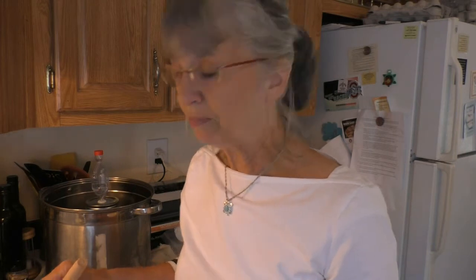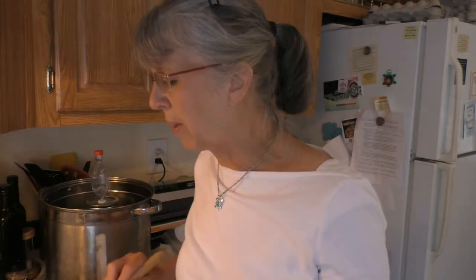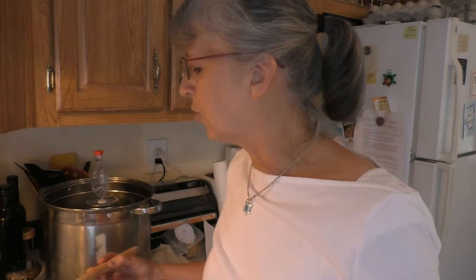I put in one gallon of whole milk and almost two teaspoons of citric acid, then one teaspoon of cheese salt. It doesn't have to be cheese salt, but it can't have any minerals in it. I bought cheese salt some time ago at a store. You just put it in the pan and stir it all together.